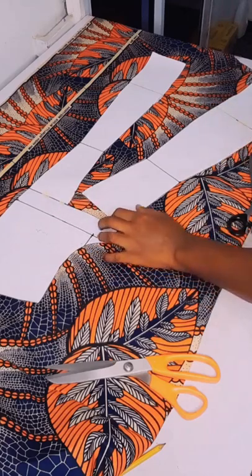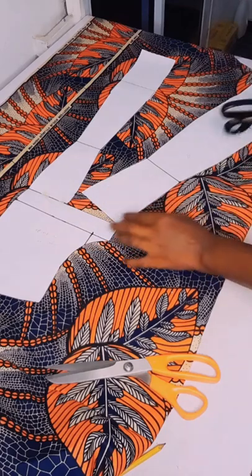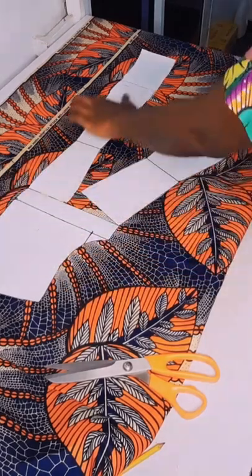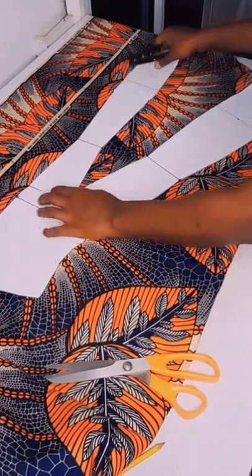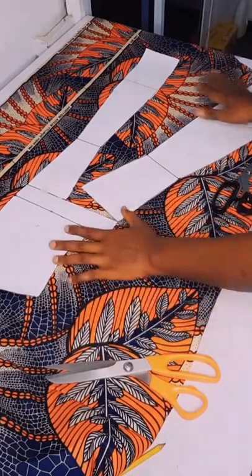You cut here to give it enough room to spread. You had the allowance: one inch here, half inch here, half inch here. Then you cut through the neck — you can make the choice of the neck you want. I'll go ahead and cut this.